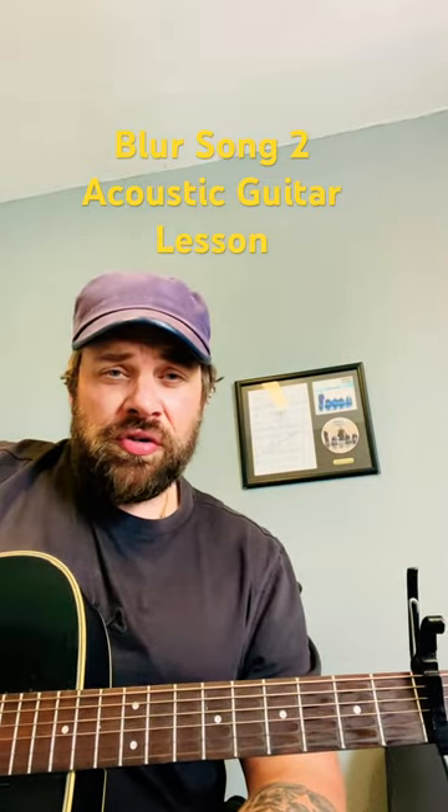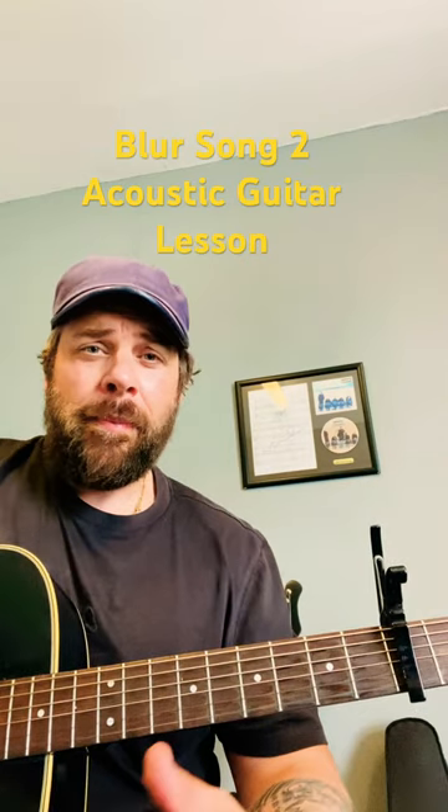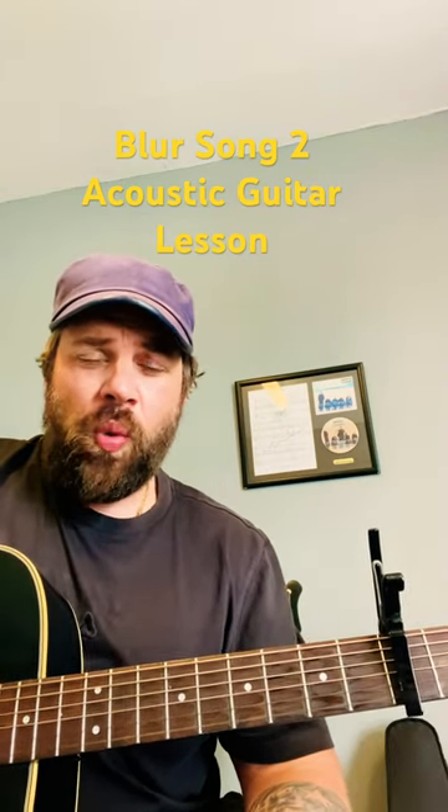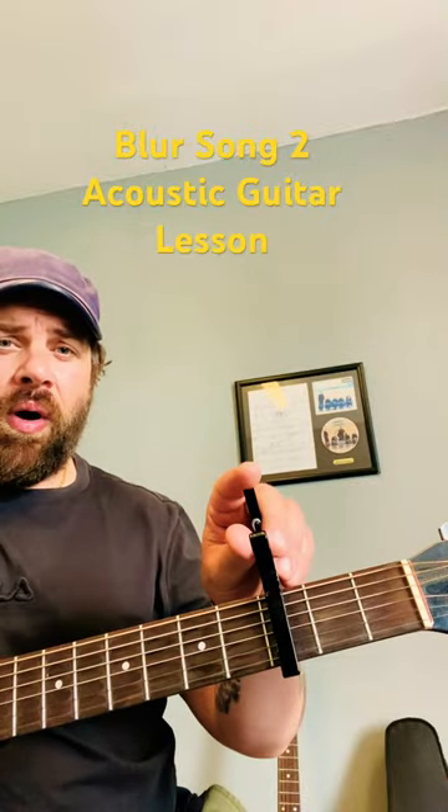How's it going folks, this is Wayne R back with another tutorial. Today we're going to look at how to play Song 2 by Blur using open chords. It's a good fun way to play this one if you're playing it acoustically. We're going to want the capo on the third fret.